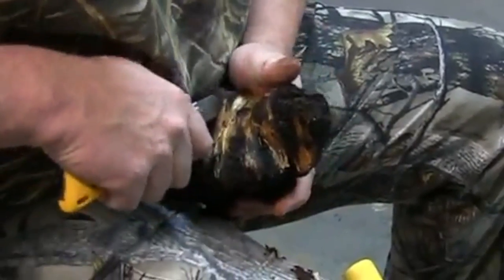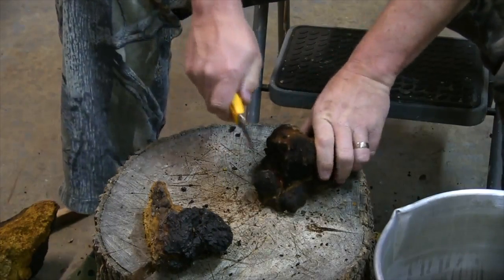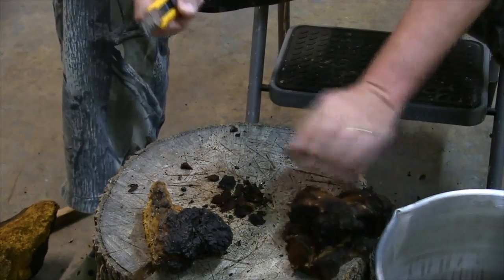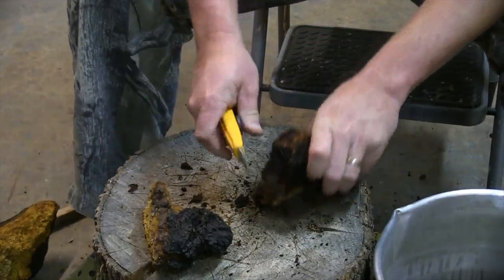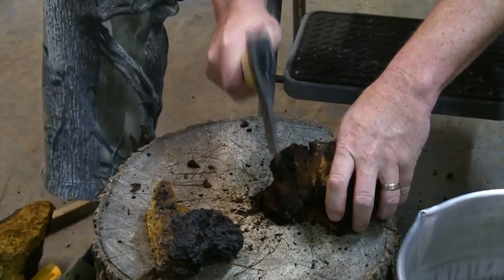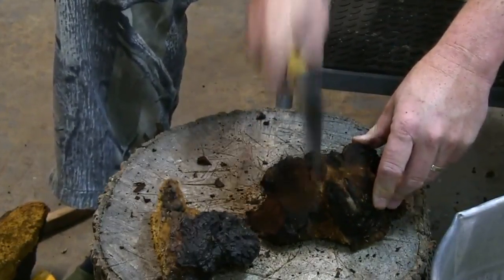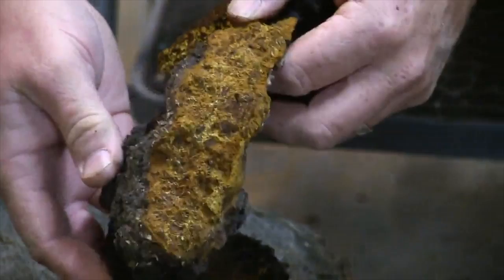One thing I'll tell you is that when it's wet, when it's fresh right off the tree, it's way easier to process. When it's wet you can actually take a utility knife like this and easily chip pieces off. The only downfall is it is wet and I'll have to dry it, but that's okay. For the dry stuff, I use a little hatchet and just chop pieces off — but as you can see they fly everywhere, so take it easy and try to avoid making a huge mess.